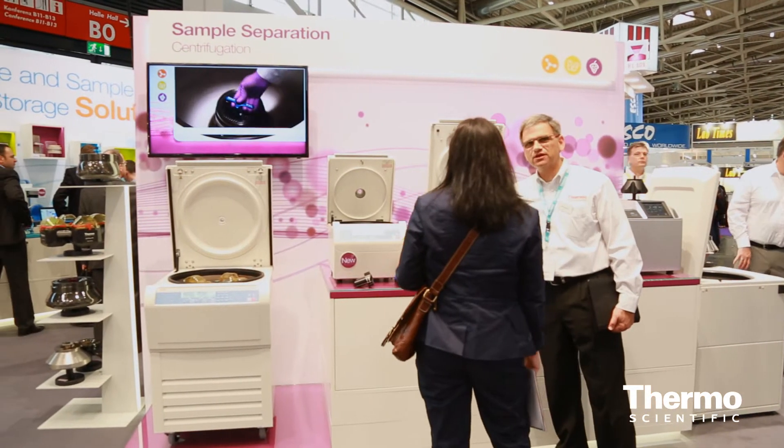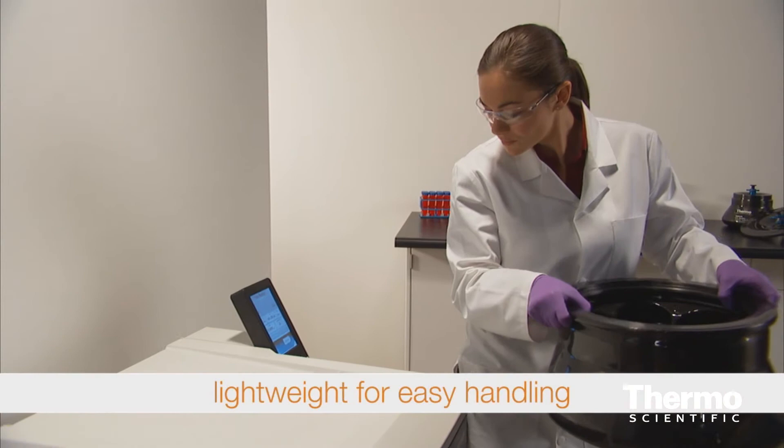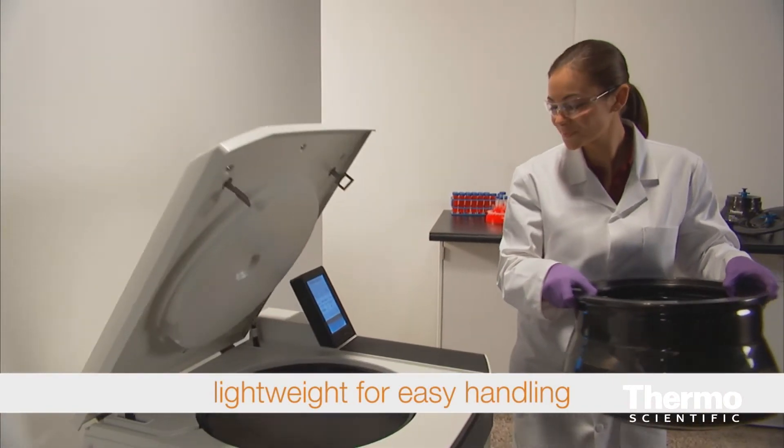And of course, for these larger rotors in bioprocessing, it's lightweight, which is very important. A number of small operators in the industry — so 6-liter rotor, 10-liter rotor. And then, in addition, in our bioprocessing portfolio, we also have some large capacity rotors, up to 12 liters, in a swinging bucket configuration.